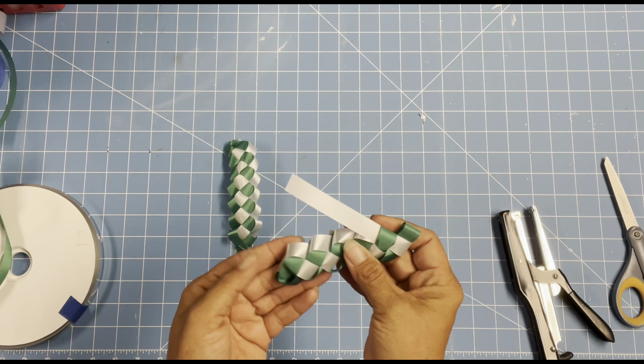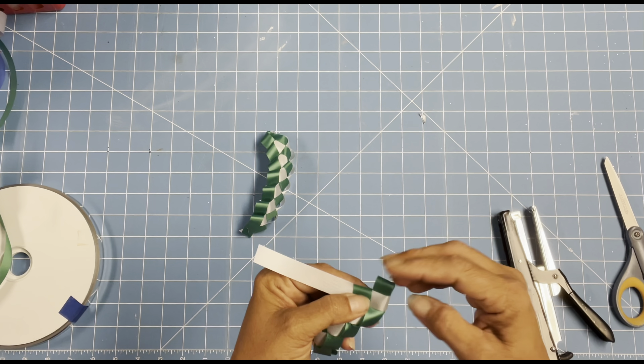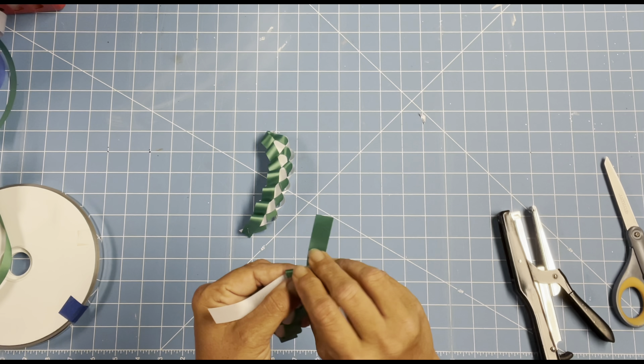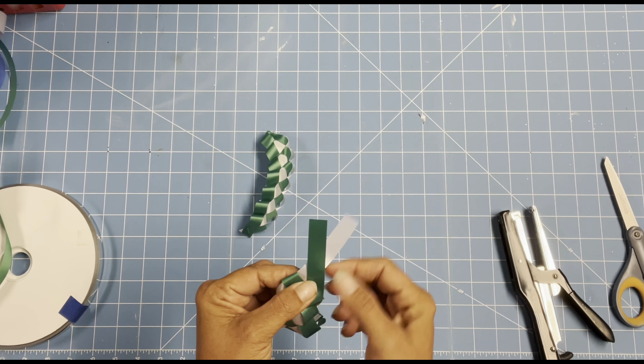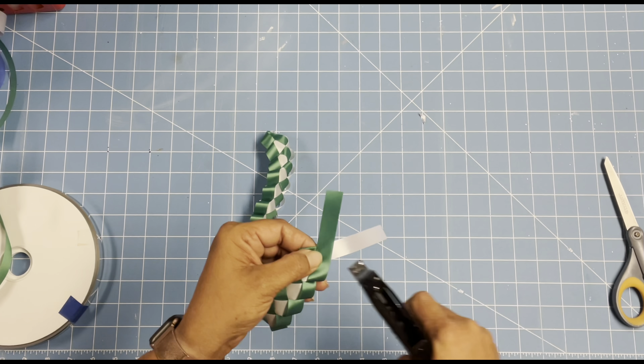Don't worry — these small pieces can be placed into mums, even on smaller mums, just as little accent pieces at the top of another braid. They can just be stapled on — these will not go to waste, I promise you.